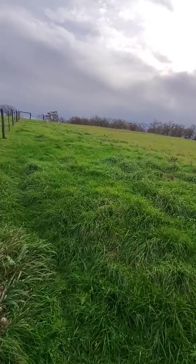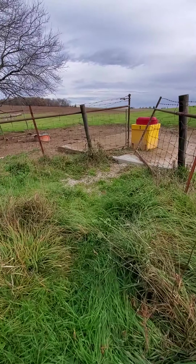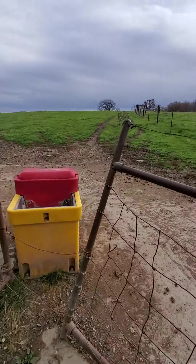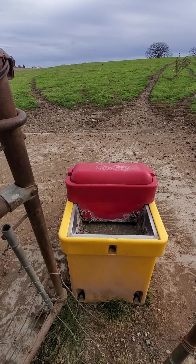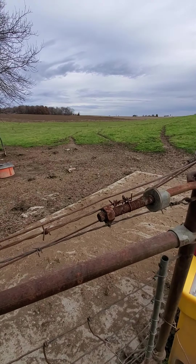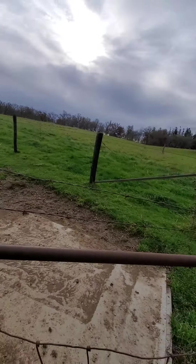I wish I could see if there's water in here — this is where the water comes. It's a salt lick, or is that water? Yeah, it's like a salt lick. There's a concrete pad. I don't know where the shared water comes in.